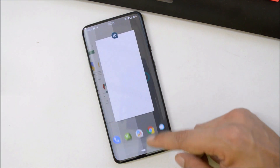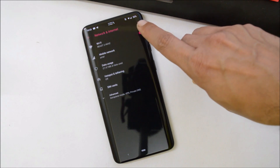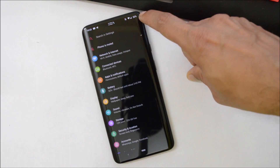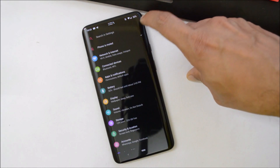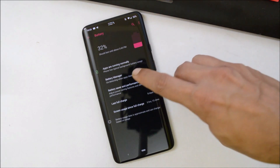Now let's go inside Settings. Under Network and Internet, mobile data, Wi-Fi, and hotspot are all working fine, but in rare cases you'll see slight network drop issues. Bluetooth also works fine.